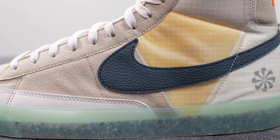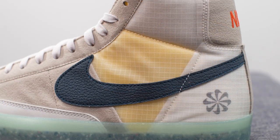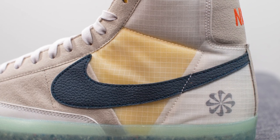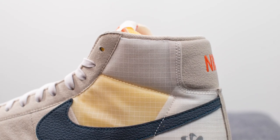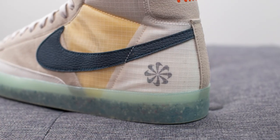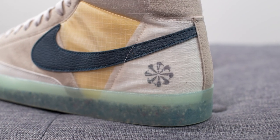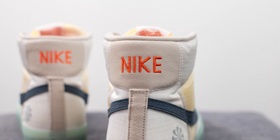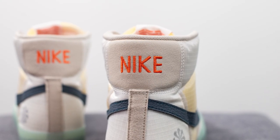On the back half of the shoe, it's covered in a ripstop nylon. The panel near the center is done in a yellowed color, whereas the panel at the top and back heel is left in more of a true white. Underneath the nylon layer, we have Nike's Move to Zero pinwheel logo, and covering the center of the back heel is more of that synthetic suede with the word 'Nike' embroidered across the top in an orange finish.